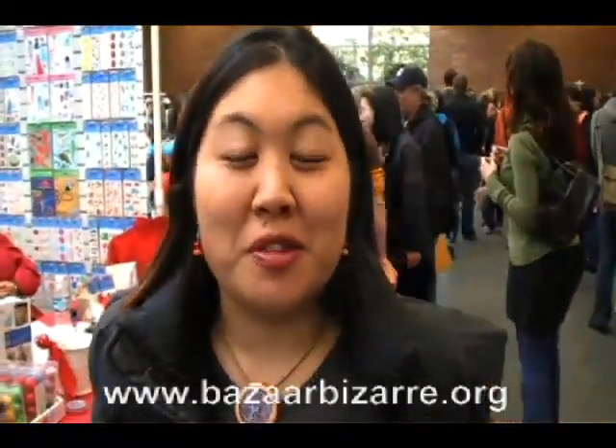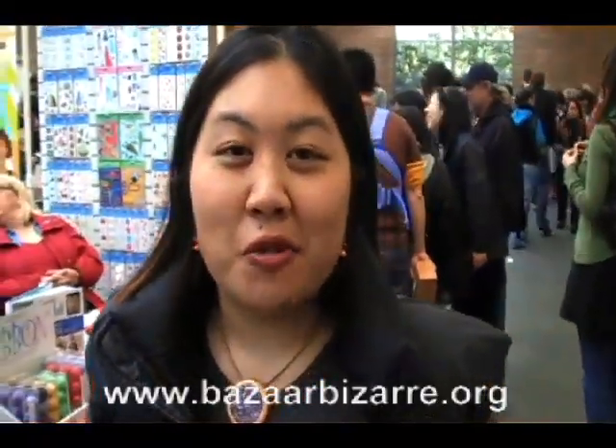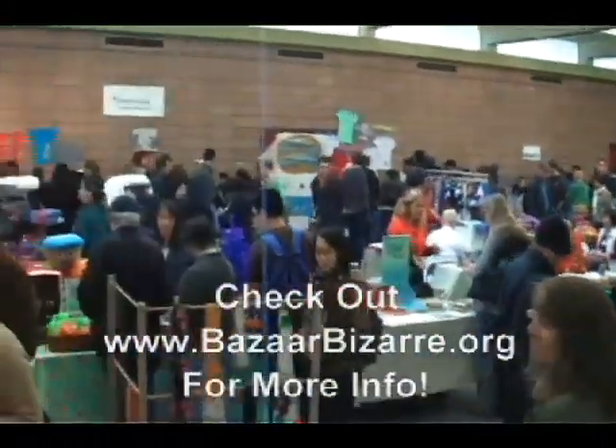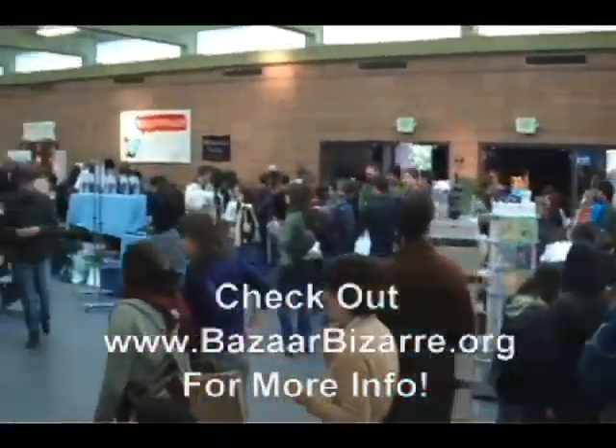Bizarre Bizarre is a national craft fair that's been happening for the last seven years. We have shows in Boston, Cleveland, San Francisco, and LA. We have 90-plus vendors, craft workshops, as well as organic and handmade food.